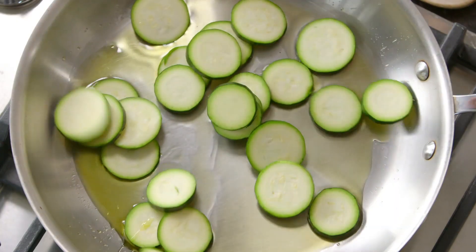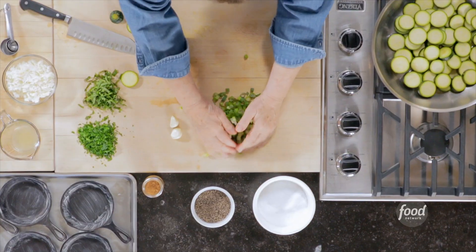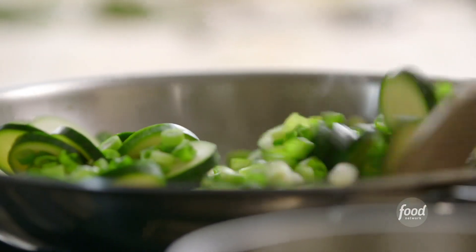I've heated about two tablespoons of olive oil in a pan. I'm just going to put the zucchini in — that's a pound of zucchini — and I've got six scallions I've chopped up. Put them all in and give a little stir. I'm just going to sauté this for about three minutes, just until it gets softened a little bit.